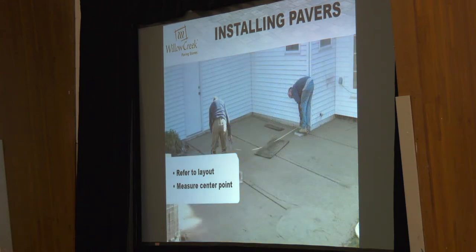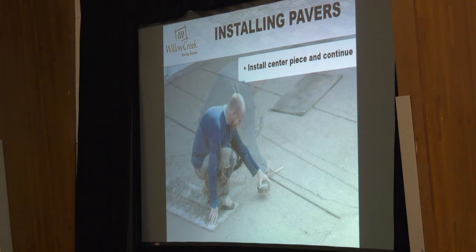We've got our excavation done, base material in, sand screened. He's setting up his center point for his circle — he's got a measurement that tells him exactly how far off the house the center of the circle is supposed to be. He's going to pound a spike in that spot. You're always going to have to set up a center point for your circle, and you really want to lay your circle first as the set-in, then lay the rest of the patio out around it. On a typical install, start with the circle at the center — get your center pack in and then stack around it.